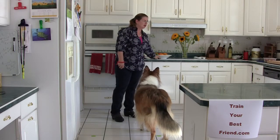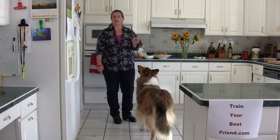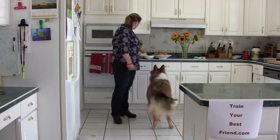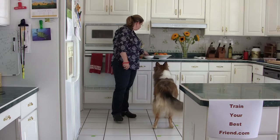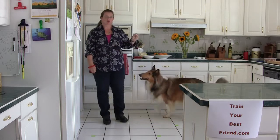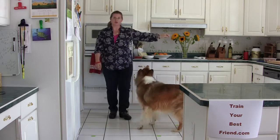Okay, this is step two of getting the eye contact, the attention — the first exercise we did. Grab a treat, a couple treats in your hand, and now you're going to hold one of the treats out.